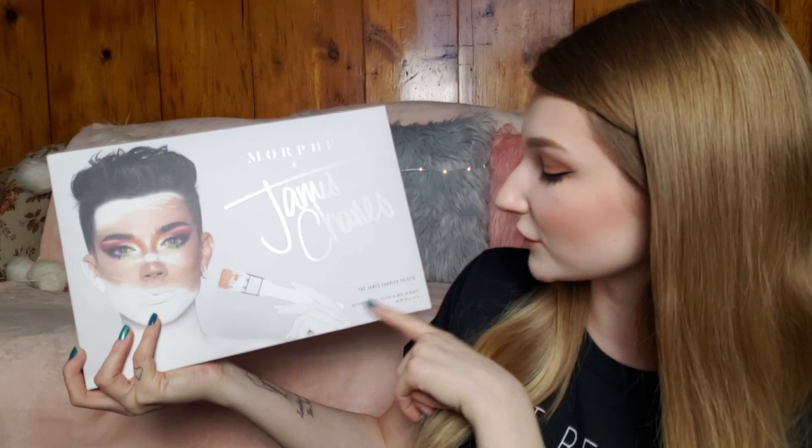So this is what the palette looks like in the box. It says 'Morphe times James Charles' — James Charles palette, artistry palette, and something in a different language. On the back it says: 'Hi sisters, James Charles here, and welcome back to my palette. I love glam but I also have a huge passion for crazy, colorful, outside-of-the-box makeup, and I created this palette with that in mind. I included every beautifully formulated shade necessary to create literally any look you could possibly imagine.'